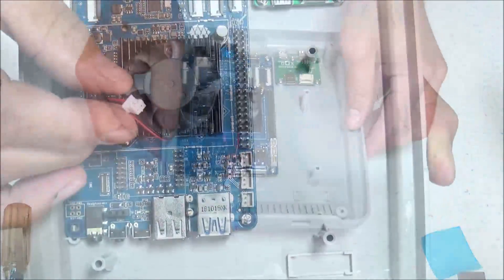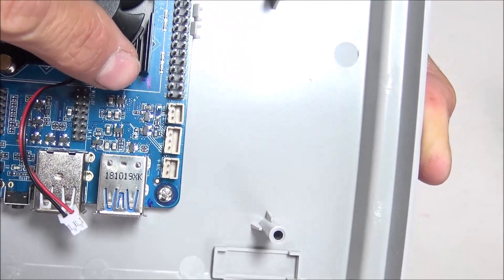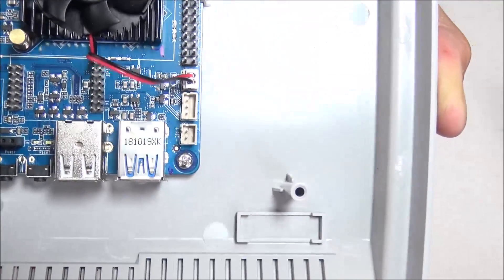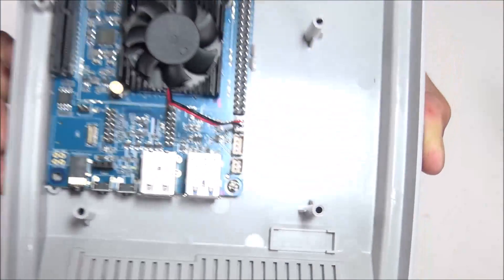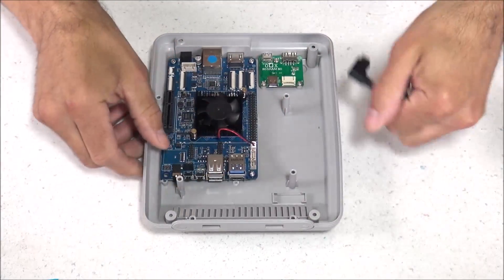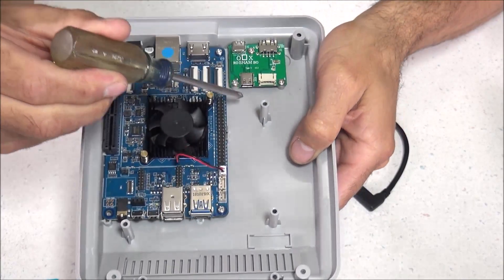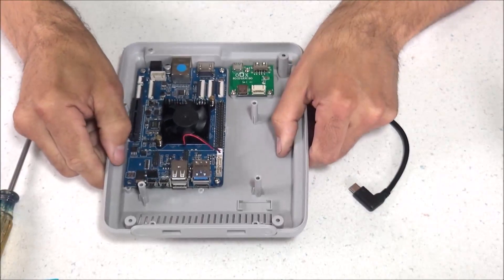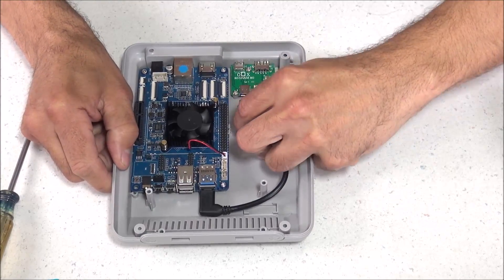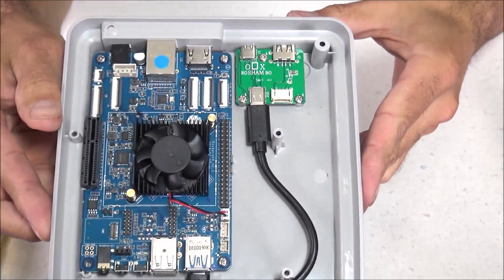Now plug in your fan — there's going to be a red and black wire, and the red wire needs to line up with the plus sign on the fan connection closest to the GPIO pins. Most of these connections have little notches so they can only plug in one way, but it's better to be safe than sorry. Now plug in the USB-C extension cable — the right-angle side plugs into the front of the ROC Pro 64 board, and the other end plugs into the small board at the back of the case. It just slides into the bottom port and then into the back port.